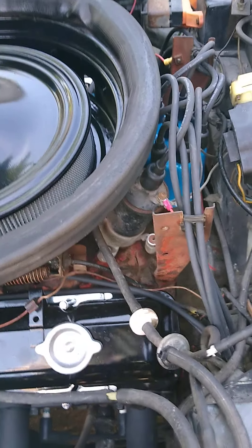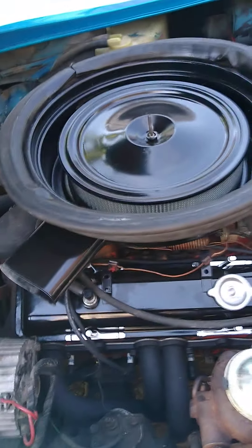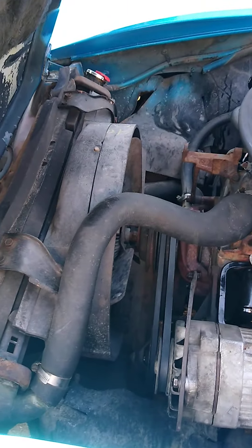I installed a Pertronix igniter in place of the old points system. Should probably get that ugly old coil out of there too, and probably replace it with a Pertronix Flamethrower coil — that would go really nice with it.